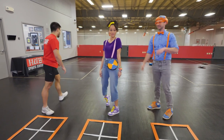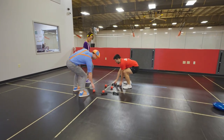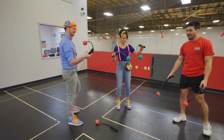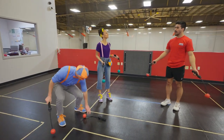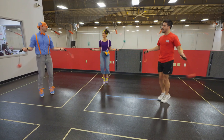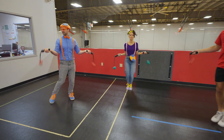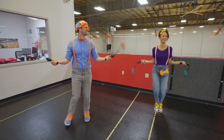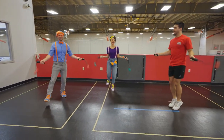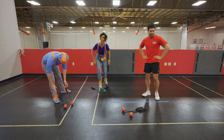I wonder what these are! Go ahead and grab a pair! What are these? Well, what we're gonna use them for is air jump rope. Go ahead and swing them around like a jump rope and add your hop in. It's like an invisible jump rope! It adds a little bit of toughness to your arms! Looking good, Blippi! You too! I love jump roping! Pretty fun? Yeah, I feel good! Okay, let's move on.